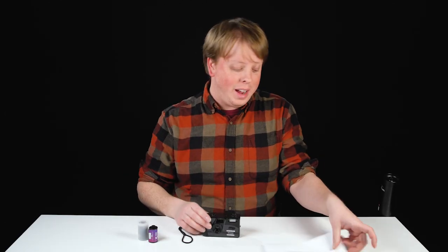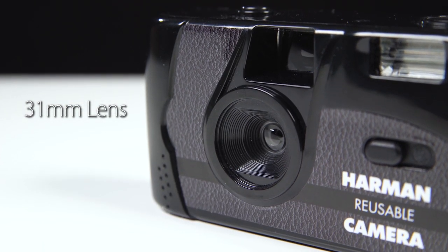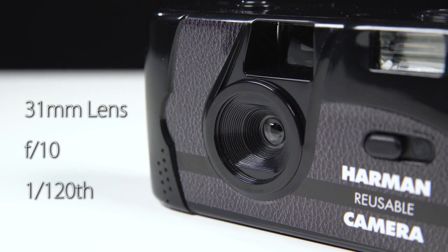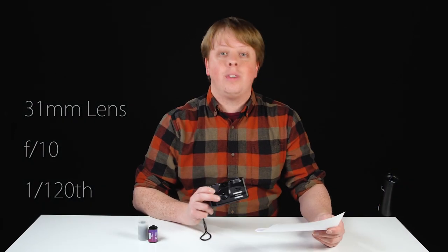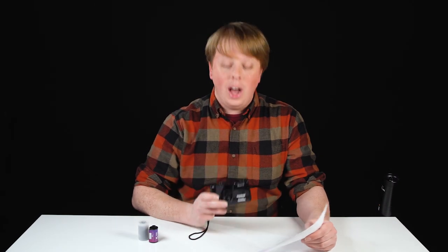I love when companies create new film cameras because we don't get a lot of them these days. Now this camera is pretty primitive. It has a 31mm lens, limited to an f/10 aperture, and the shutter speed is 1/120th of a second. So you're going to either need a flash or an off-camera light if you're shooting in dark locations. It has a single element lens, which I'm pretty sure is entirely plastic, and it focuses from one meter to infinity — what they used to call back in the day, 'focus free.'